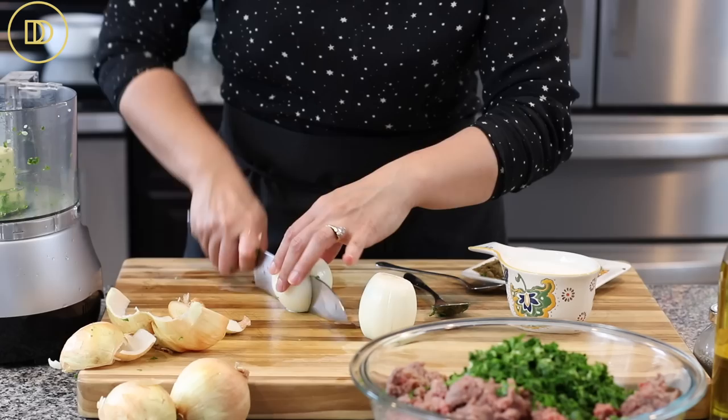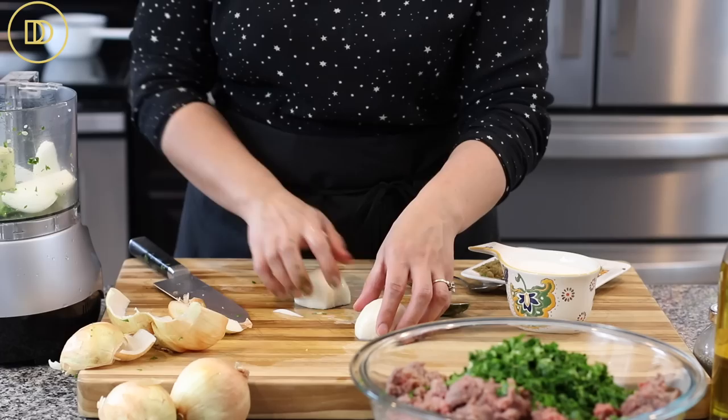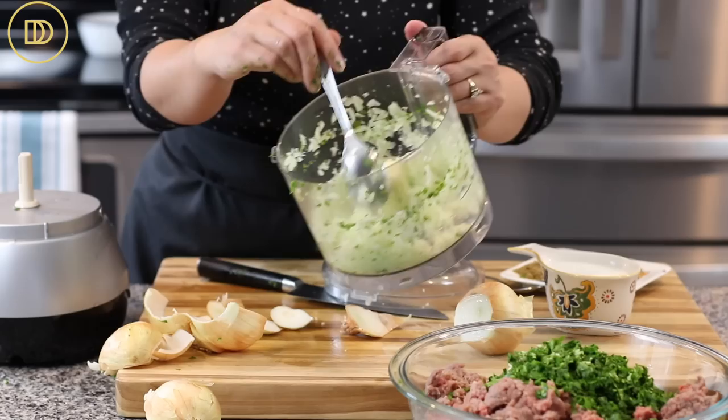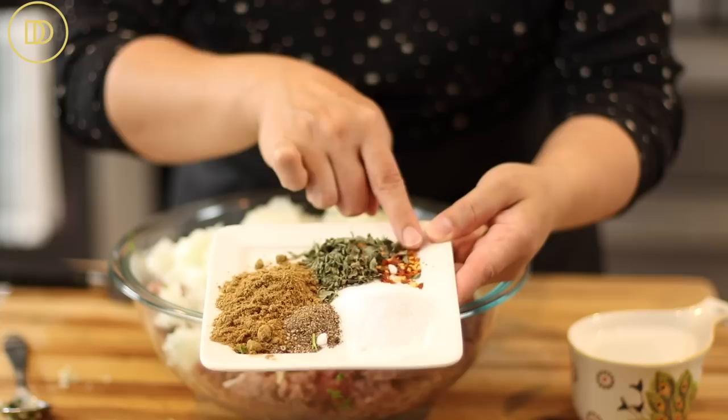These are small onions, so I'm doing two at a time. If you overfill the food processor, it won't chop everything evenly. You don't want to take it too far where the onion starts to melt and release all its liquid. I'm adding this onion to the meat mixture, then I'll pulse and chop up the other two onions.